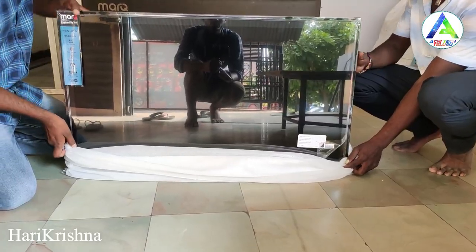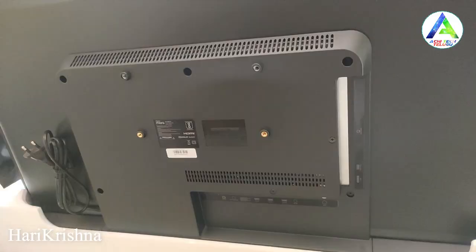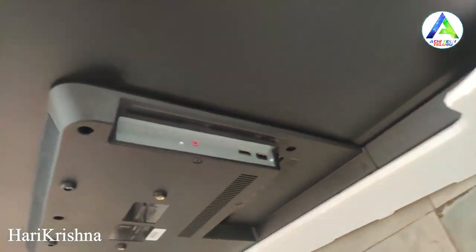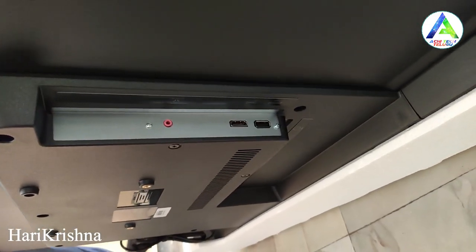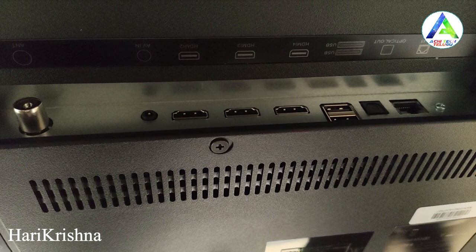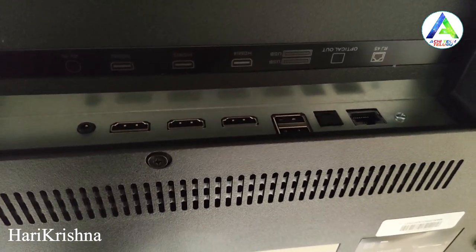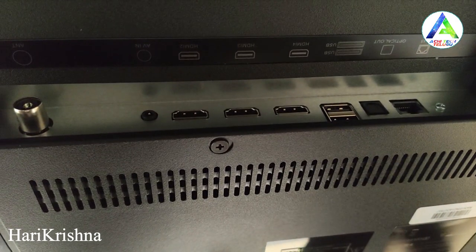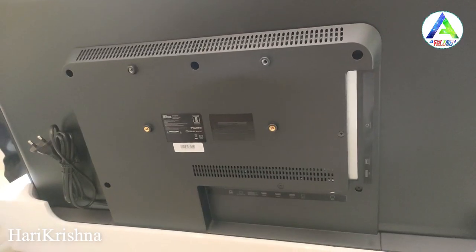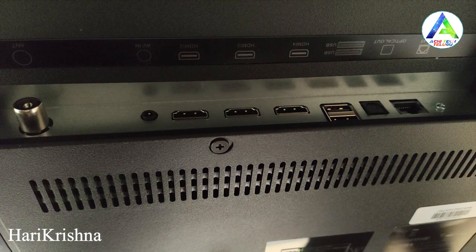The TV's build is trendy and excellent for this price range. For ports, on one side there is a 3.5mm audio port, HDMI with ARC support, and a USB port. On the other side there is an antenna port, AV input port, 3 HDMI ports, 2 USB ports, optical out, Ethernet port, and USB 3.0. In total, the TV has 4 HDMI ports and 3 USB ports and 1 Ethernet port.